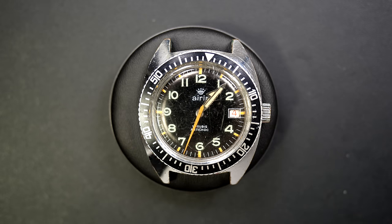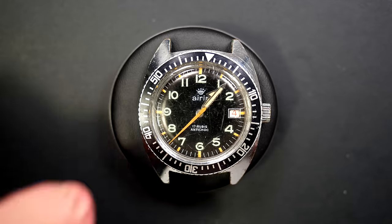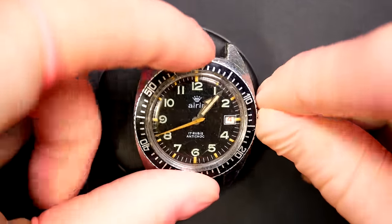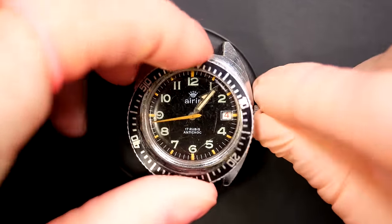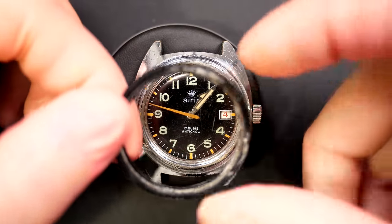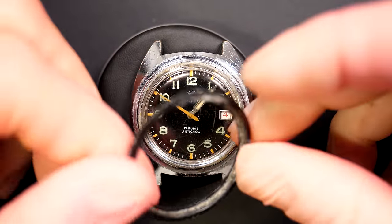Hi everyone and welcome to the French Watch Collector. Today on the bench we have a very old diver watch. You can see it's not in very good condition — the glass is pretty scratched. The bezel just came off, wow, and it looks like somebody tried to glue it — there's some glue visible.